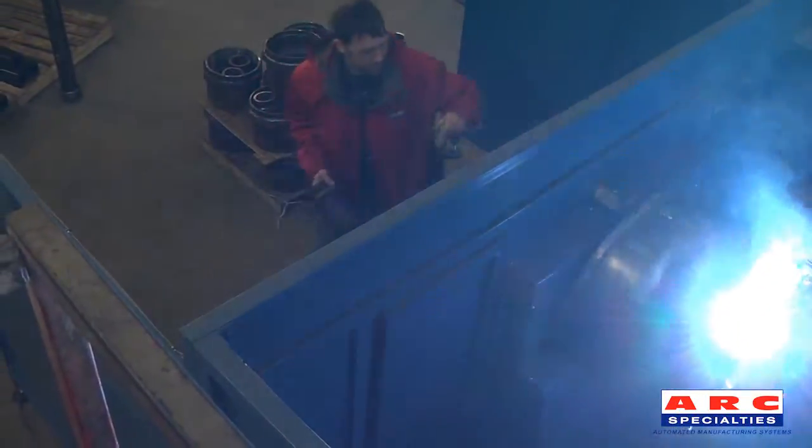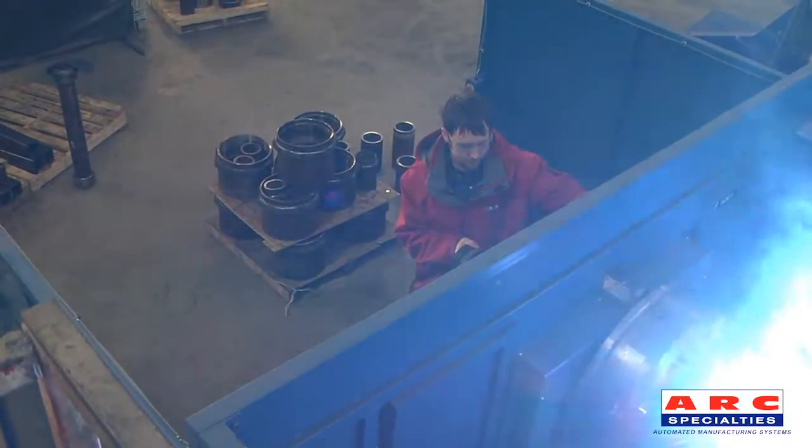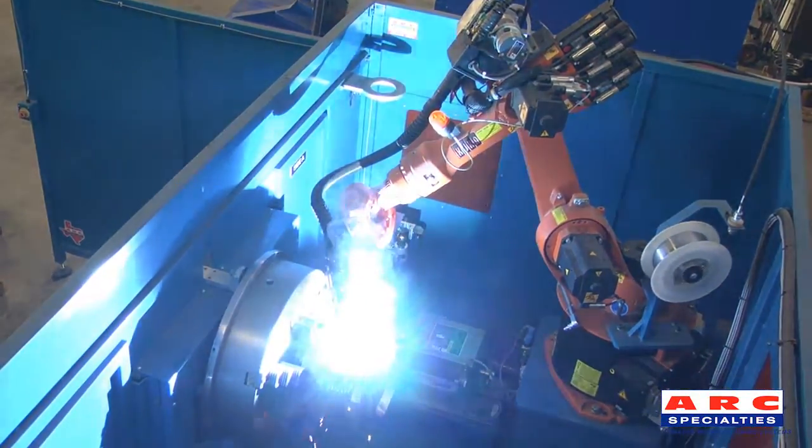While the robot is welding, the operator can safely load and unload parts. Because of the indexing table, the robot does not have to stop to wait for parts to be loaded.